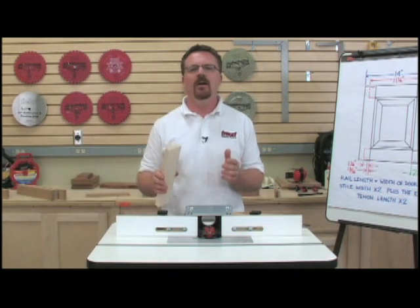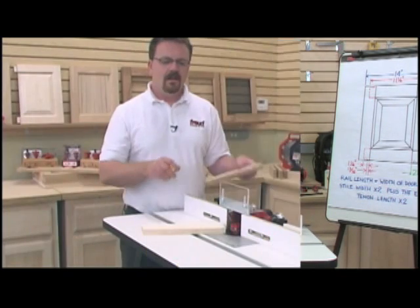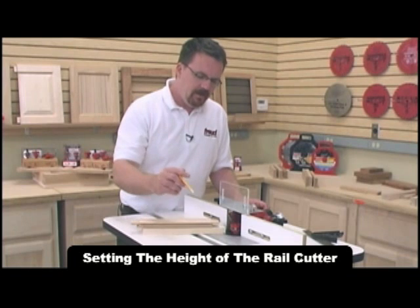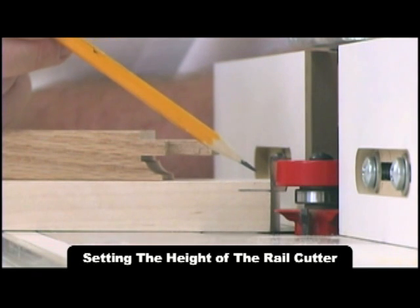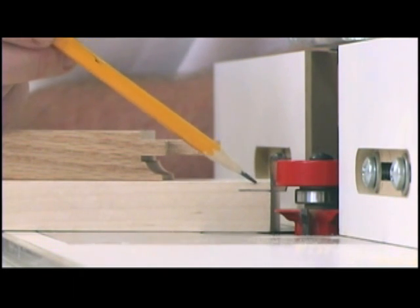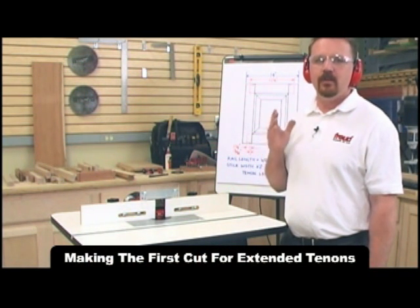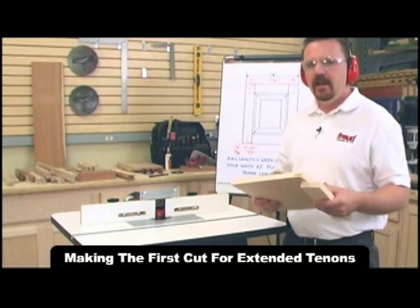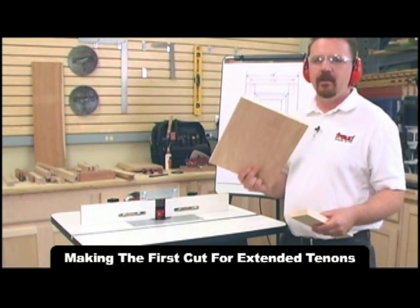But before that, I'll need to set the height of the bit. The rail bit needs to be set so that it produces a shoulder that's ⅛ of an inch thick. I've marked this line on the end of my rail and I'll align this to the cutter. The router table is set up and everything is locked down. I've got my hearing protection on as well as my safety glasses, and I'll be using this plywood backer block to help me safely route the end of my rails.